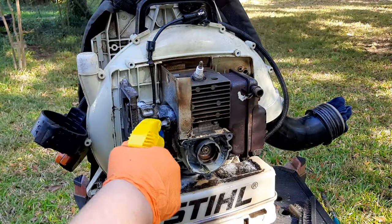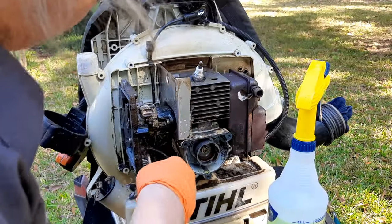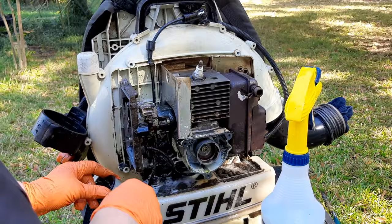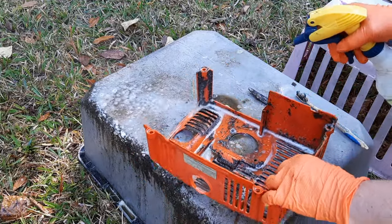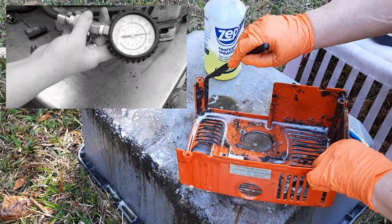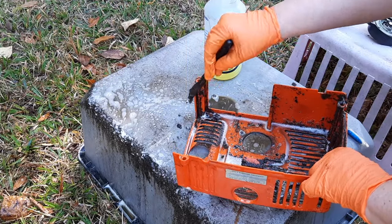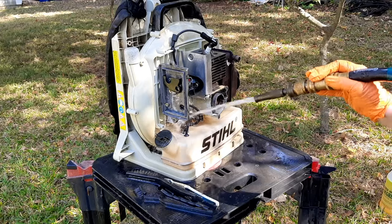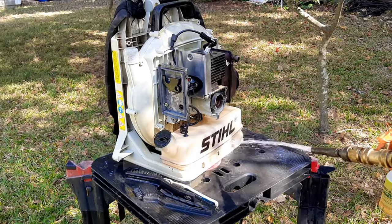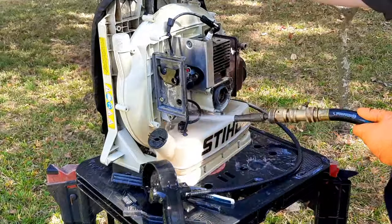The fact that it starts and runs is in my opinion pretty much of a miracle. When I first got this and put that temporary spark plug cap on, it had about 125 psi, so there's no reason this shouldn't be a good blower for a good long time. It's not a hundred percent, but it's a thousand percent better than it was. I get it, the math doesn't add up, but math never was one of my strong suits — it makes sense if you don't think about it.